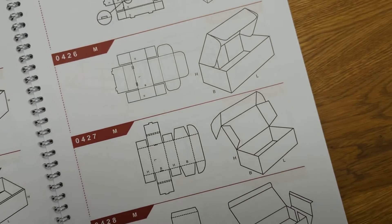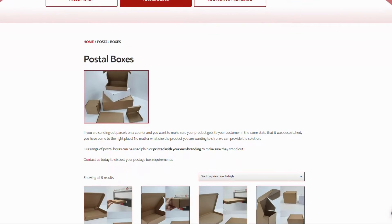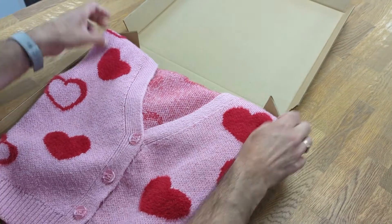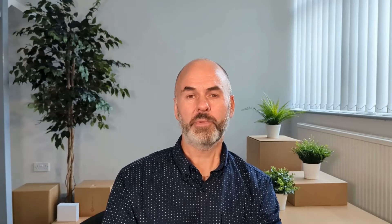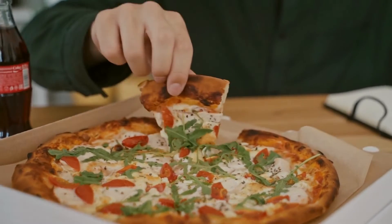Anyone who's ordered online will probably have received their goods in one of these boxes. We stock these as postal boxes on our website. These boxes are good for packing clothes, but most people will recognise them from when they order a pizza, as they are normally given these sorts of boxes.